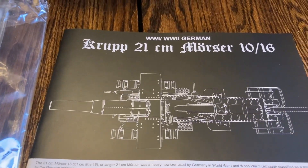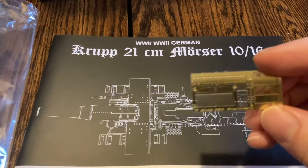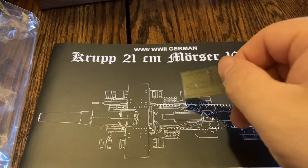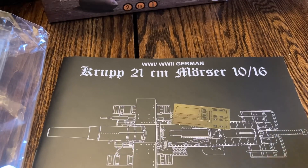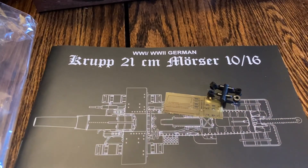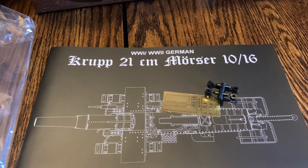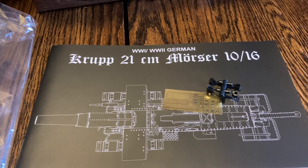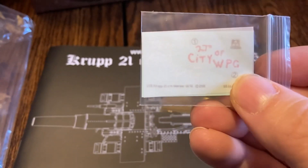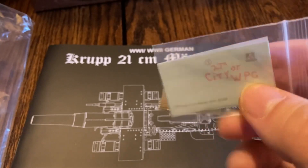This kit comes with some photo etch parts — these are obviously for the wheels, as you see them in a lot of model kits. And then of course there are the decals, which are for the Canadian version.